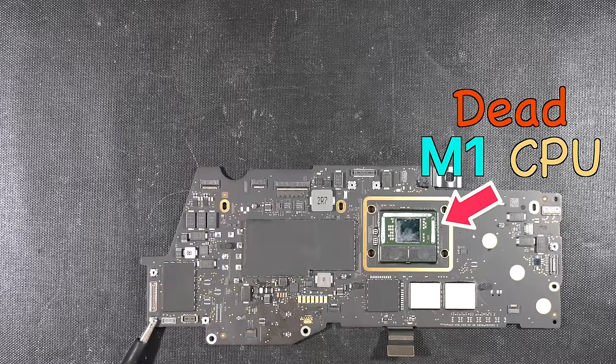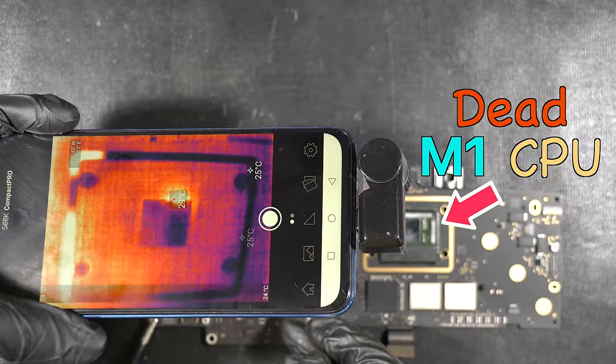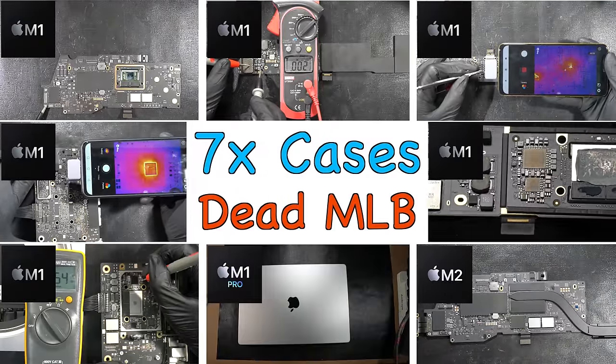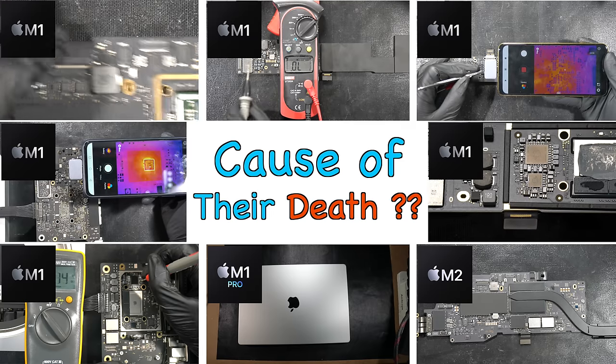It's really, really hard for you to get a dead M1 CPU, but today we will show you how you can end up having one. Along the way, we will discuss seven cases of dead logic boards from the M-series Mac, briefly investigate the cause of their death, and find out if we can fix all of them.